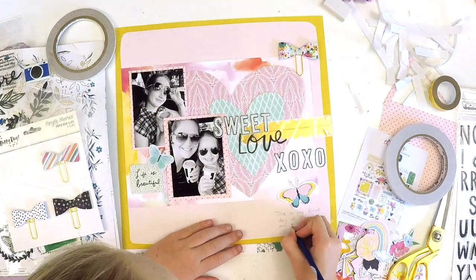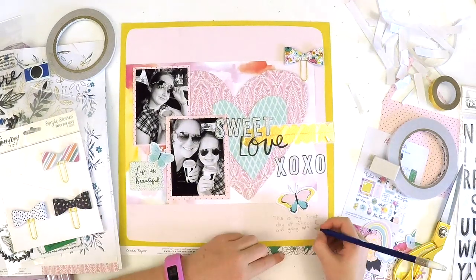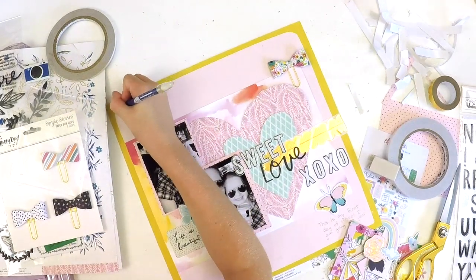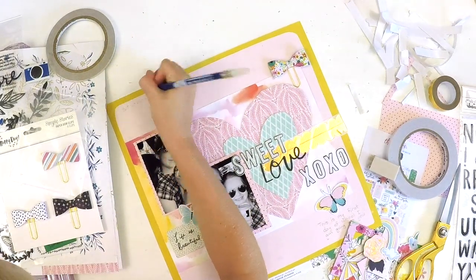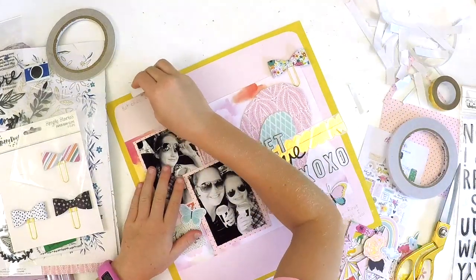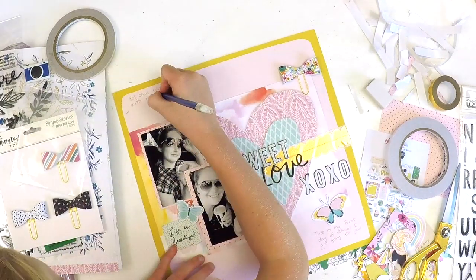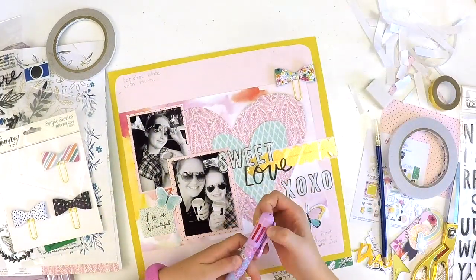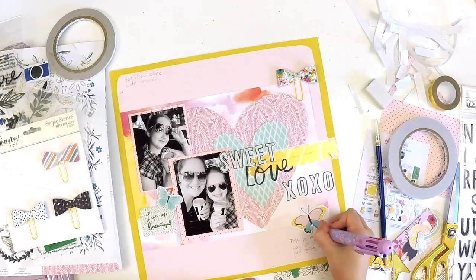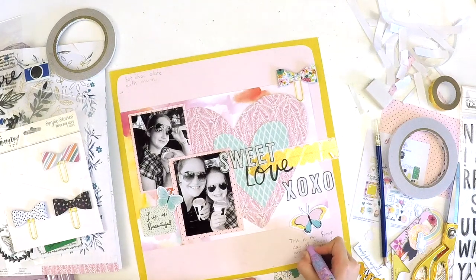Katie is now finishing off her journaling. She decided to use a pencil so that if she made a mistake she could rub it out. She wrote about when she and mum were having a hot chocolate and coffee, and about her first day of school. That's a really great idea.